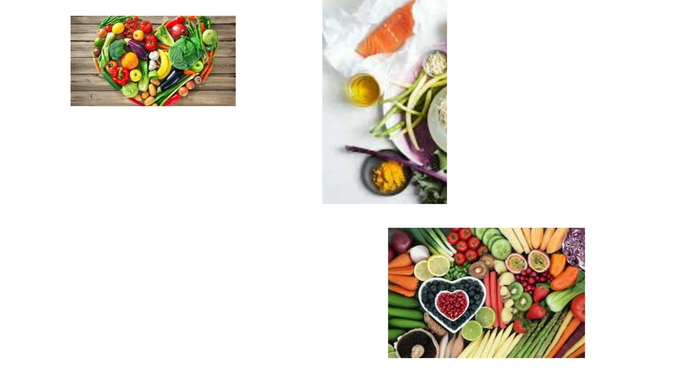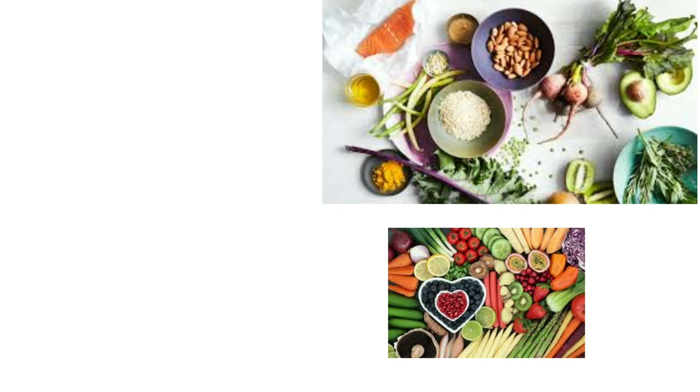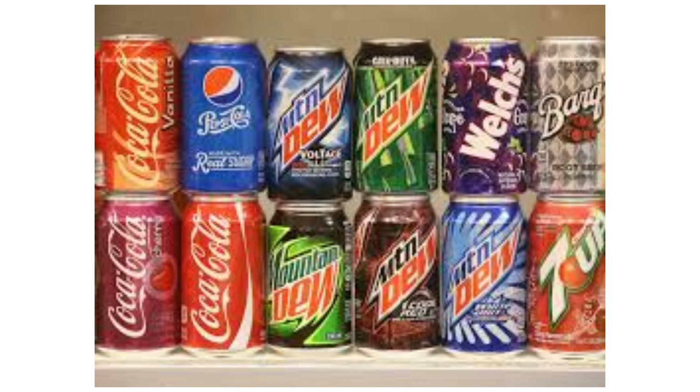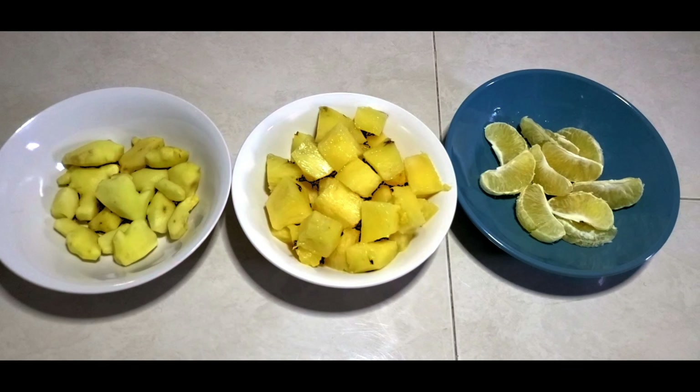Hey fam, welcome back to my channel. One of the things I've been doing lately is eating healthy and staying healthy by having lots of fruits, eating right, and of course exercising. One thing I've done successfully is — you guessed it — cutting out soda drinks from my diet. So an alternative drink to soda is my special ginger drink.